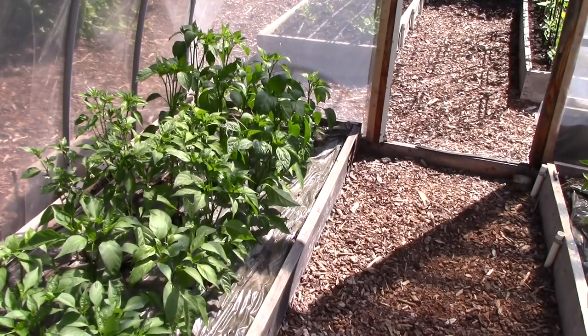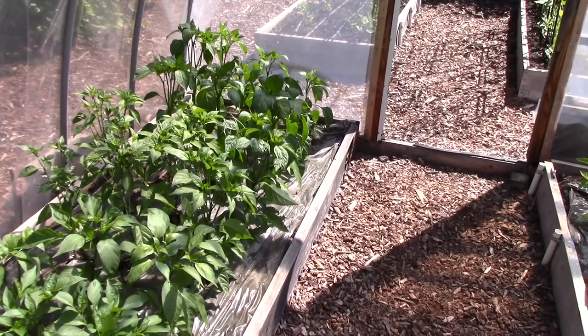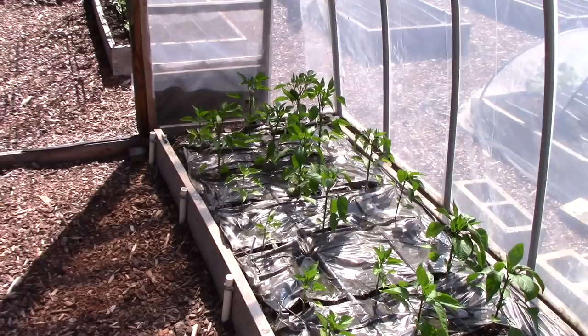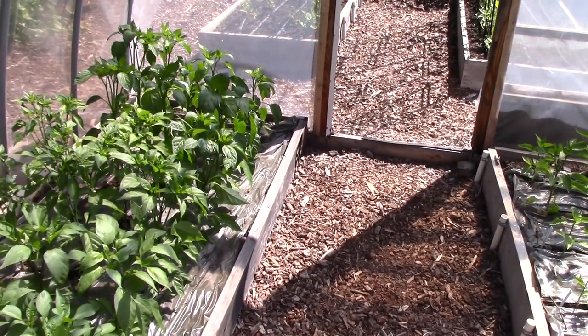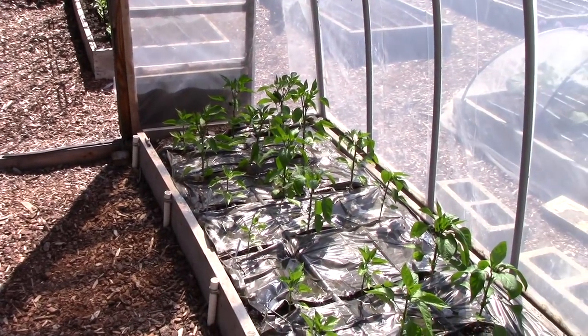In our hoop house, my husband is growing hot peppers, which are doing amazingly well, and sweet peppers on the other side. Both beds are covered with solar mulch to raise the soil temperature, but we were having a problem with slugs attacking the sweet peppers, so my husband had to remove the mulch temporarily — and look what a difference it made for the growth. The hot peppers are wow, and the sweet peppers will hopefully catch up soon.